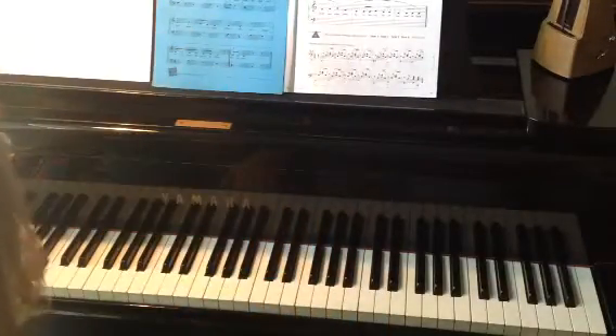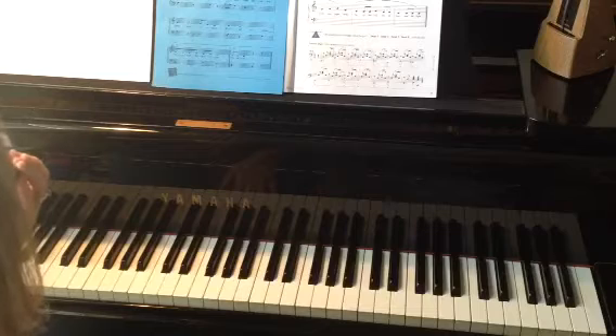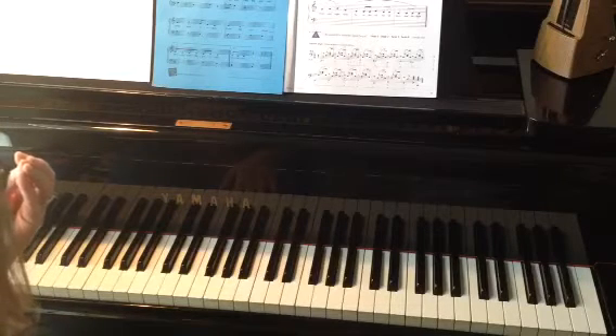In this song we do have another new concept that we're going to be learning, and that is the first and second ending.